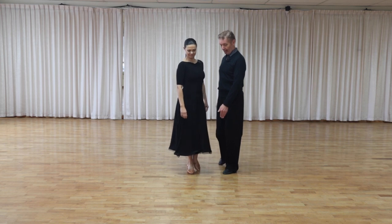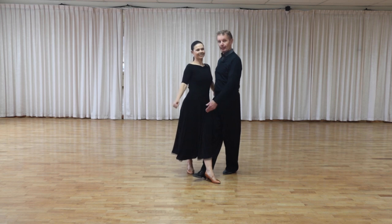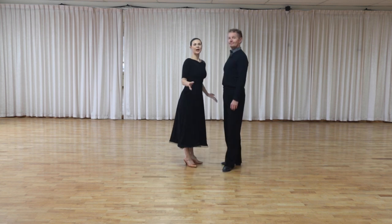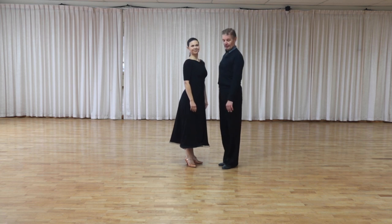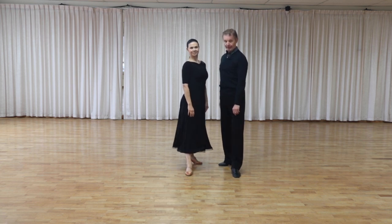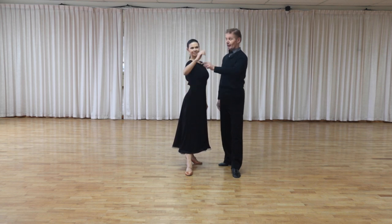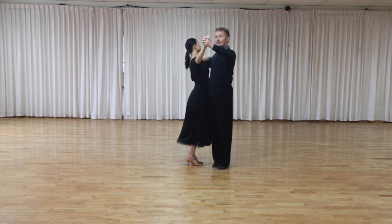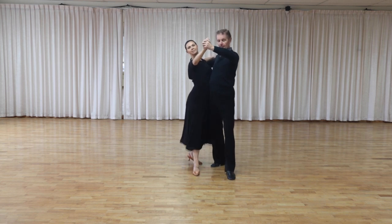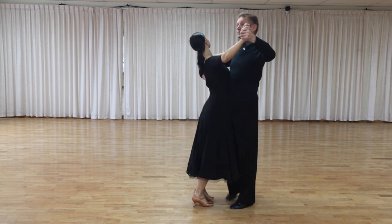When lowering into the second step, many dancers go across — and Oksana goes across too — moving into the space of each other, which feels really hard and uncomfortable. Instead, we have to take a step forward with parallel feet. My left foot moves under my left elbow, and Oksana's right foot moves under her right elbow. If we do it correctly, very simply, we take the step — and now we have no problem taking the next step.